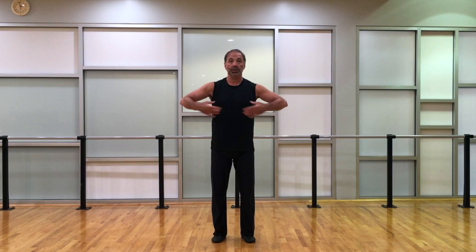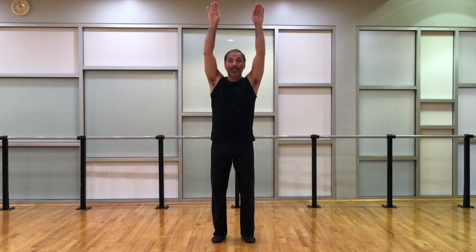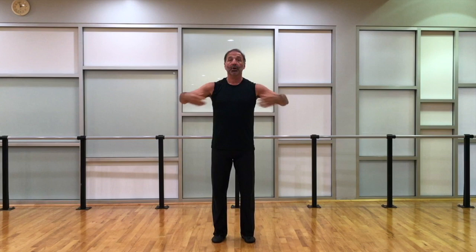Once you have that, then we add the coordinated arm movements. Always start in second position. On the first count, the arms fold into the neutral position very sharply — right and front and left — then straight up with the palms forward, back, left and front and right, return to second, back. Then we have right and left — nothing happening — then front, back, then left and right — nothing happening — and then back, front.